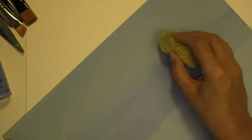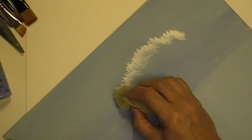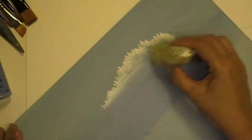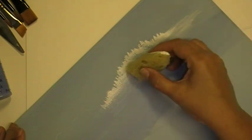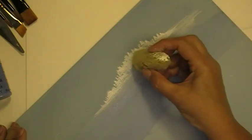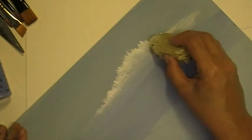I'm dabbing in — this is the fluffy top part of the cloud. Then what you do is you take the clean end of your sponge and just soften the bottom edge. Pull that out on each side. Then you can even soften the top edge a little bit by dabbing over it a little bit more.